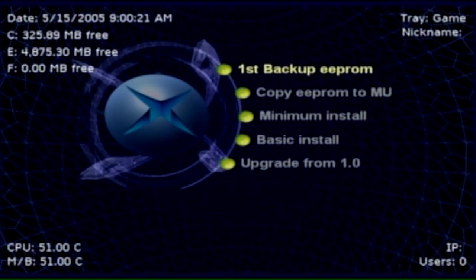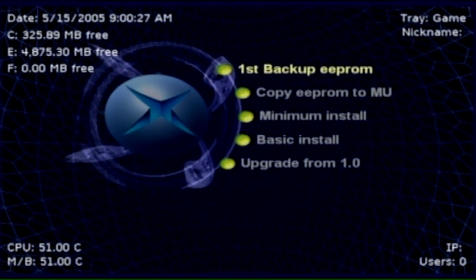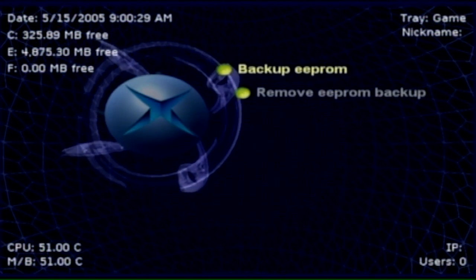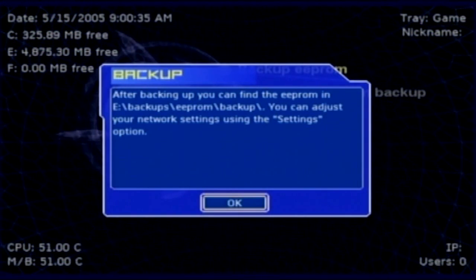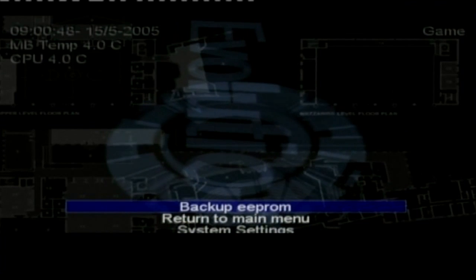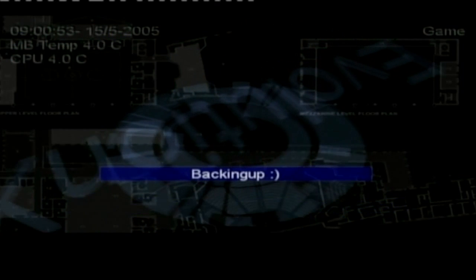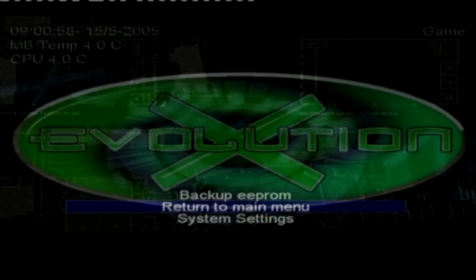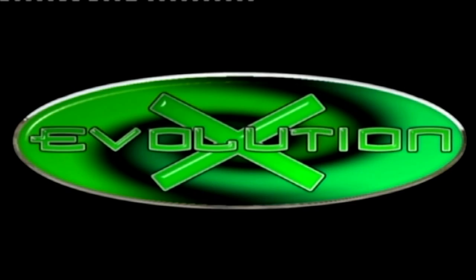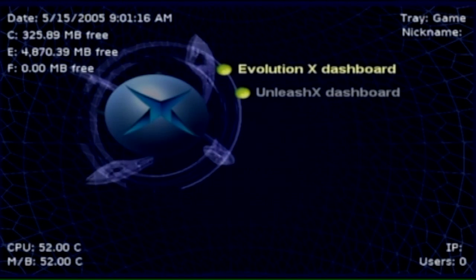The next screen you'll see is 'First Backup EEPROM' — click that. You can read all the information but just go ahead, press Yes, press OK, and off it goes. That brings you to a screen with a Backup option. Click Backup again — you'll get a little smiley face. Return to the main menu; 'Evolution X' appearing is a sign that it's working. Now go down to Basic Install on that same screen.